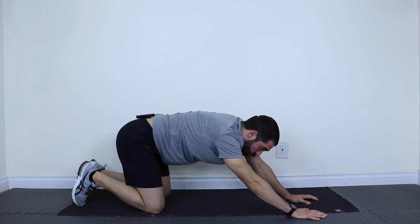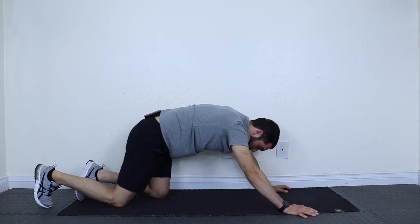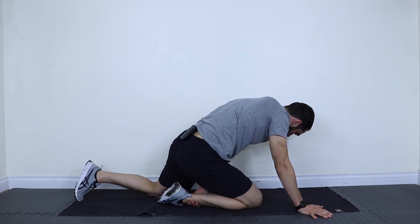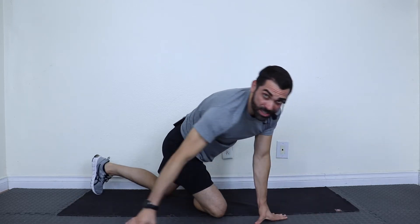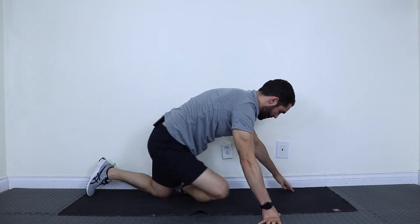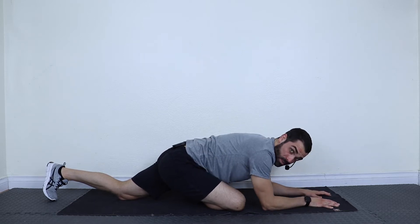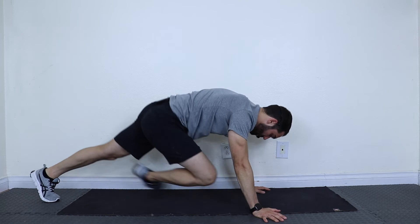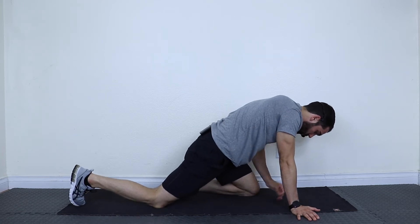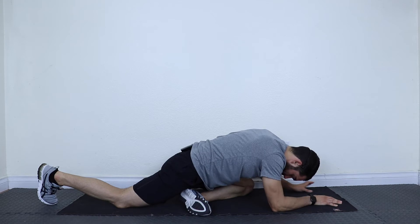This next stretch is called pigeon — a little more advanced, so go slow. Take your right leg and bring it forward. Ideally your right foot is past your other knee. Grab that foot and pull it across. That's the starting position. For more of a stretch, take your back knee and slide it back. For the more advanced, you can drop to your forearms or all the way down. Let's do it together starting with the left leg: crawl, bring your left leg forward, take that ankle, pull it across your body, take your back leg, inch it back, then drop down for pigeon and hold.